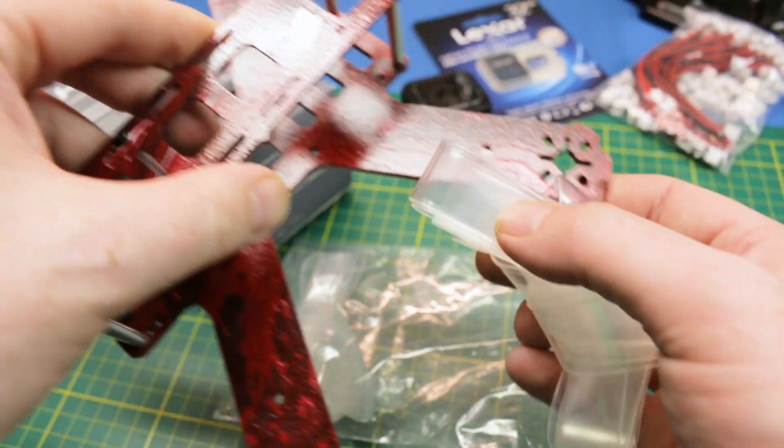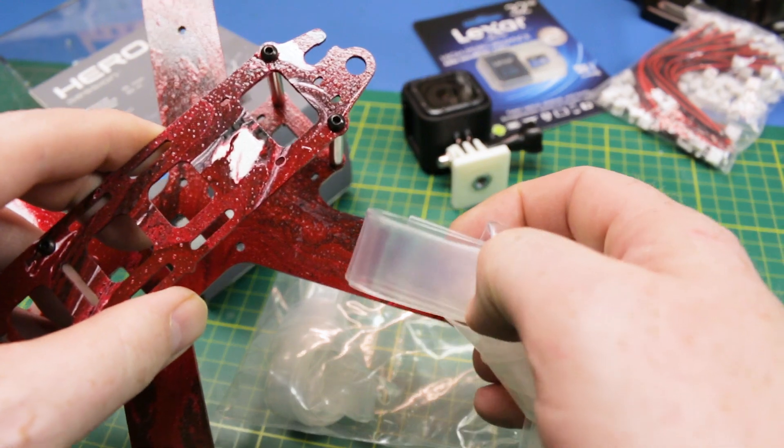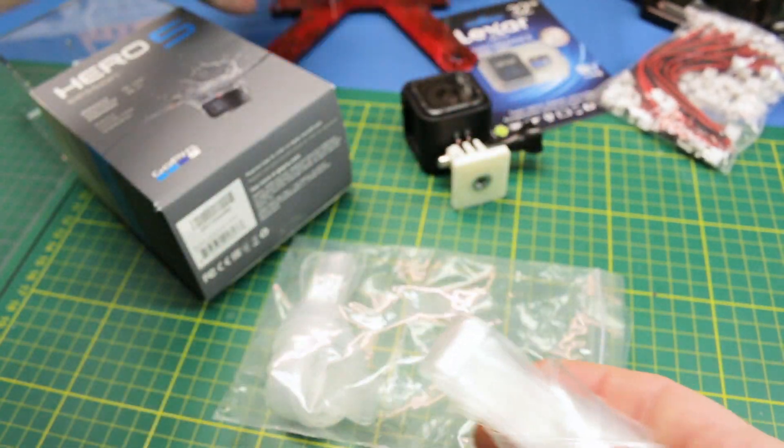From eBay I got myself some heat shrink tubing in different sizes — two different widths. The wider one should be wide enough for the speed controls that we stripped down for this quad. We should be able to use this to reseal them after the conformal coating and waterproof them, so I can fly this quad in rain or snow.